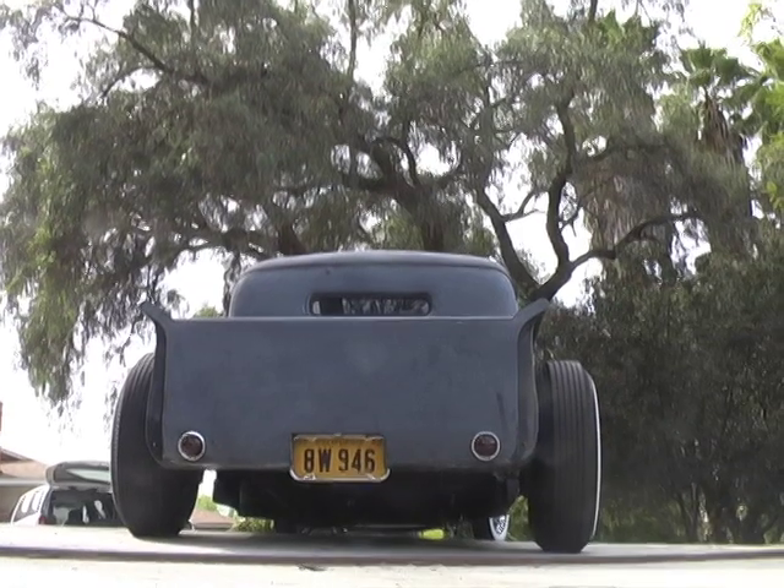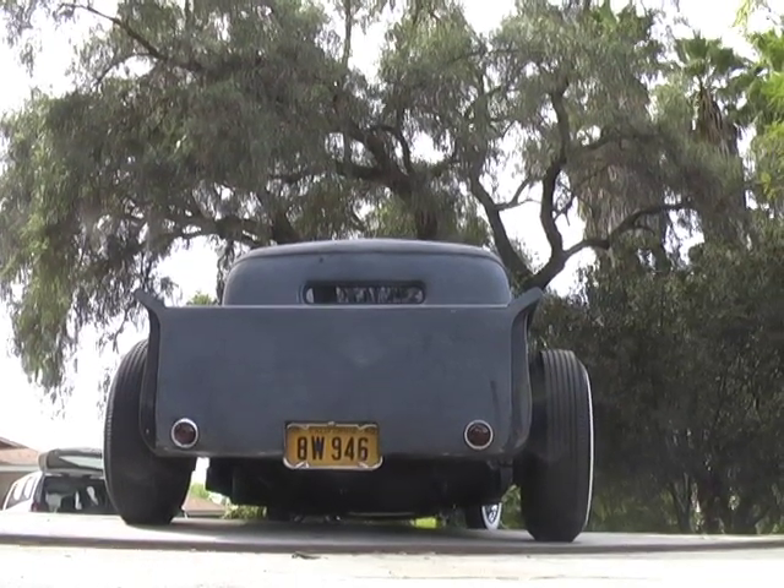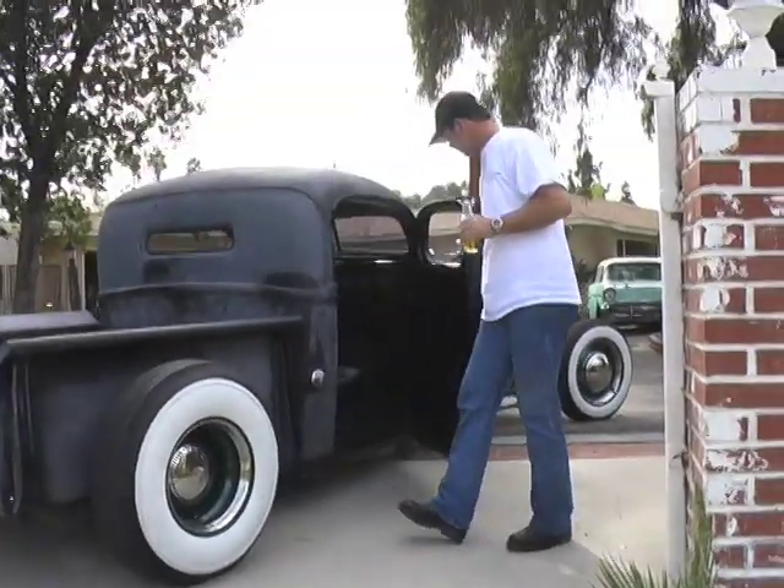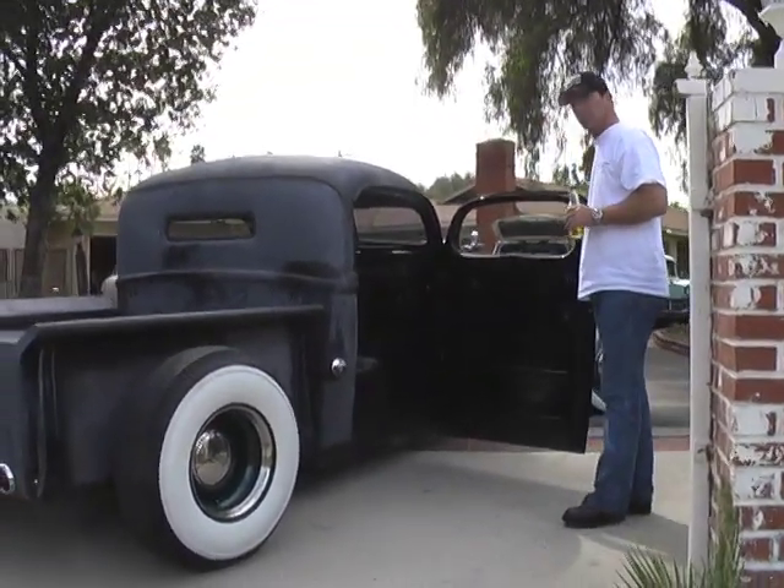That's right, it's low. It's got the look. And let's take a look inside.